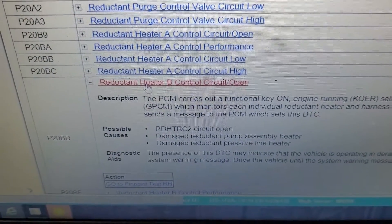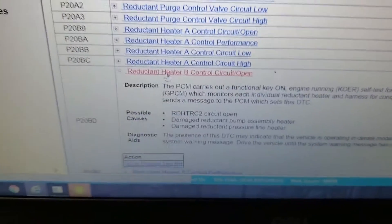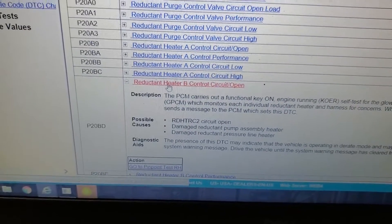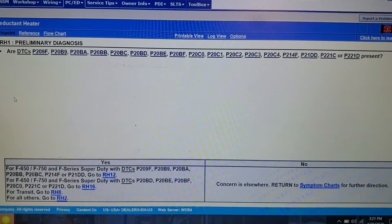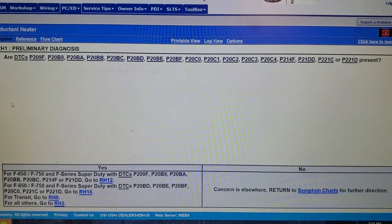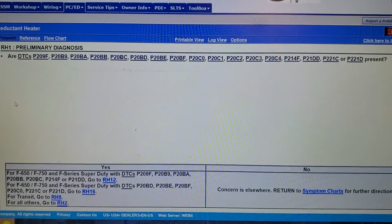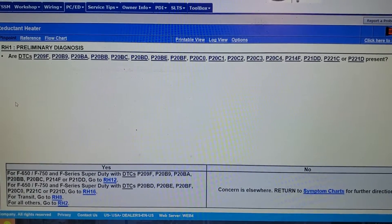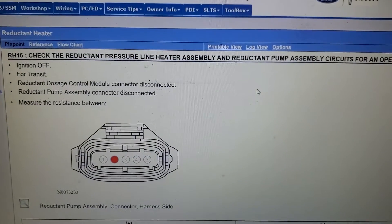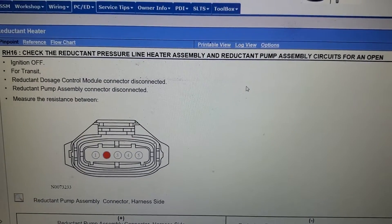This DTC is pertinent to the reductant pump assembly heater. The same pinpoint test also notes it could be the pressure line. Let's go through pinpoint test RH. It asks us some questions — is this the DTC we got? Yes. At the bottom left you can see P20BD. It's going to want us to go to RH16. This pinpoint test covers the Transit, Super Duty, and the 650/750.